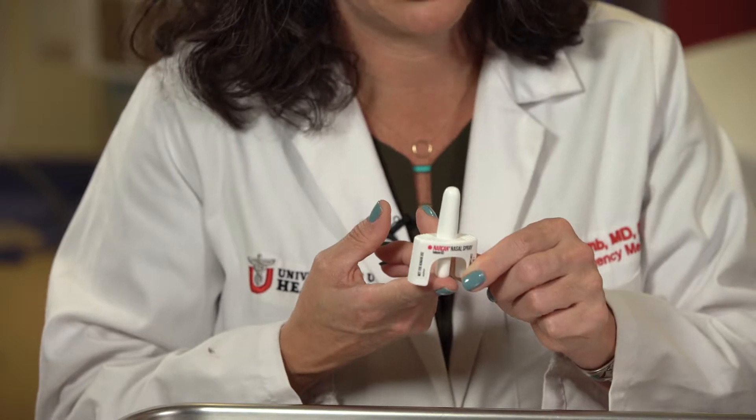You pull, you place, you push — it's very simple. Be very careful, though, that you don't push too early. If you push on this plunger before it's in the nose, it can result in the medication being dispensed. And once the medication's gone, that's it. These are one-time use only.